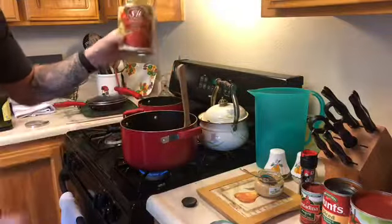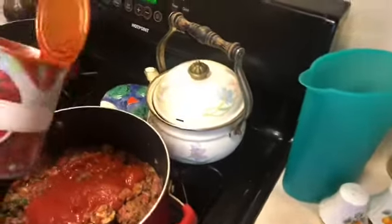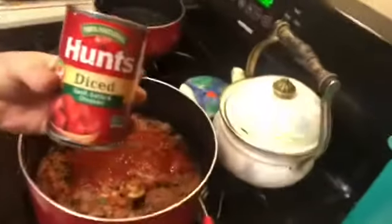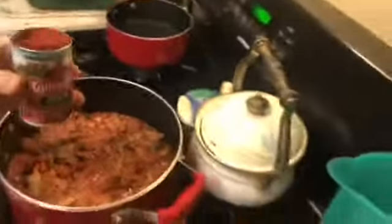Put the crushed tomatoes in first. The sauce here, we're just gonna use a little bit. The diced tomatoes — the yummy diced ones next. I got the roasted garlic kind, because it's super yummy. You can't have enough garlic. I got the whole can.